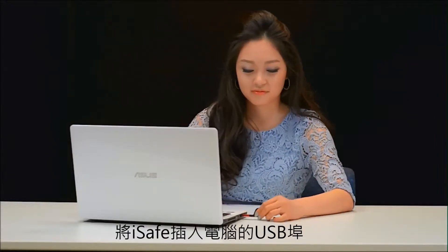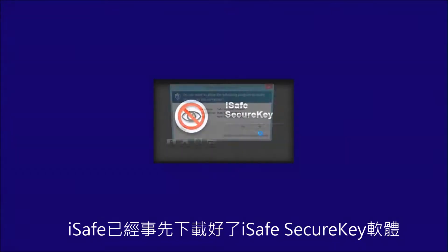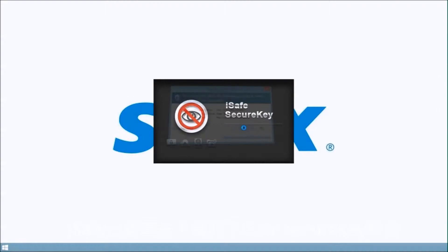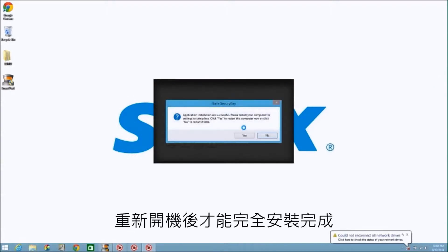Plug the iSafe into your computer's USB port. The iSafe has been preloaded with the iSafe secure key software. Follow the instructions to install. You will need to restart your computer to complete the installation.